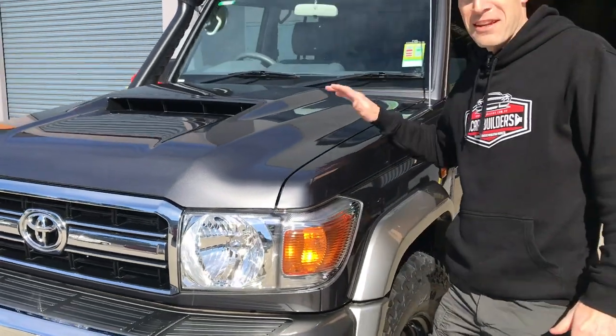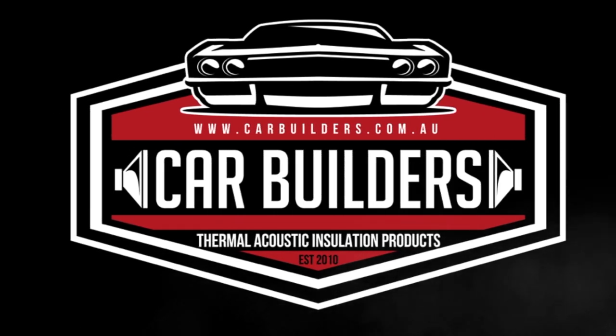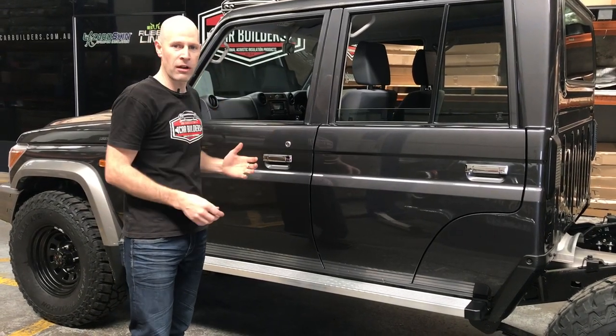Here we've got the much-loved 79 Series Cruiser. What we're going to do is pull the carpet, pull the seats, pull the headliner, and install a range of materials. So let's get started.